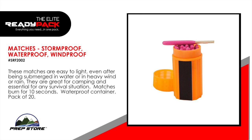Matches. Storm proof, waterproof, wind proof. These matches are easy to light even in heavy rain or wind. They are great for camping and essential for any survival situation. Matches burn for 10 seconds. Come in a waterproof container, pack of 20.